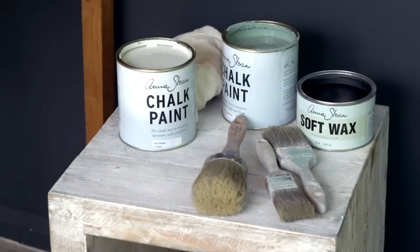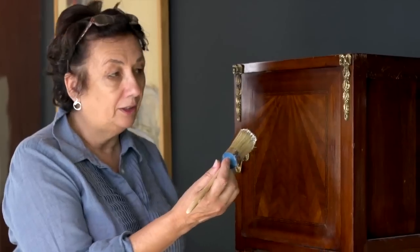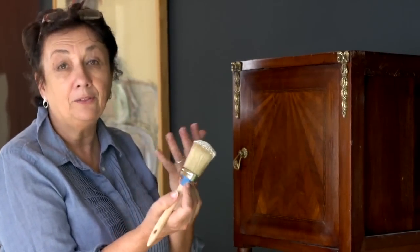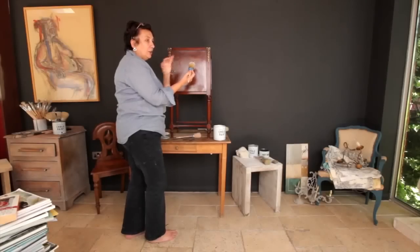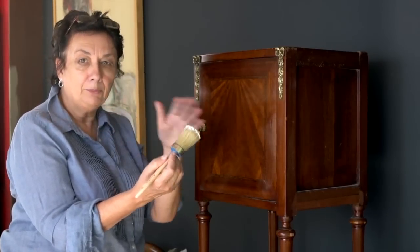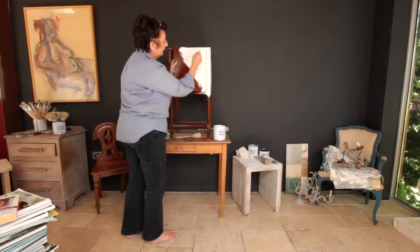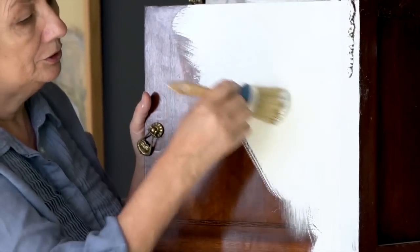I'm going to use my paint, showing you some very simple techniques. I'm using here the smallest of my brushes — I could be using the bigger one, I just picked up one. It doesn't really matter, whatever you feel comfortable with. First of all, I'm going to show how to do it using a smooth brushstroke. So I'm painting, if you notice, every which way.